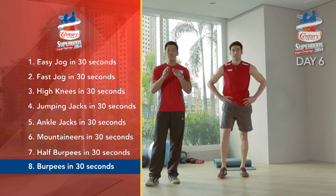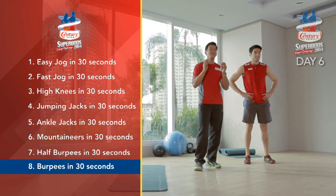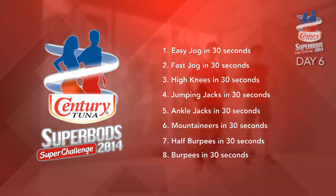Remember, if you're a beginner, you can stop here. If you're intermediate, you can do two rounds. And if you're advanced, do a total of three rounds. Superbods, always remember, if you're starting to feel any discomfort or pain while doing the exercises, stop right away and go see your doctor.